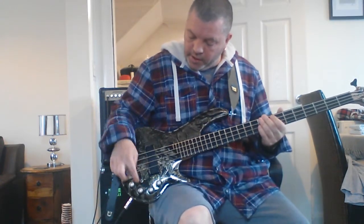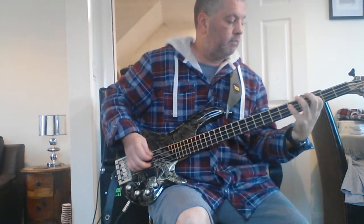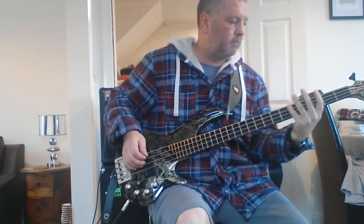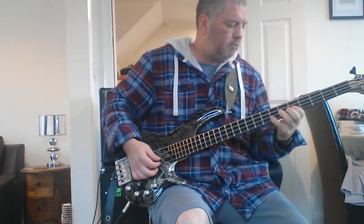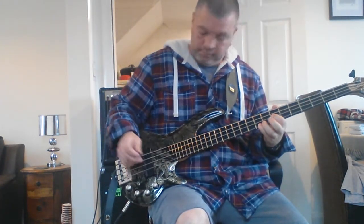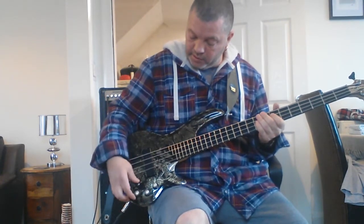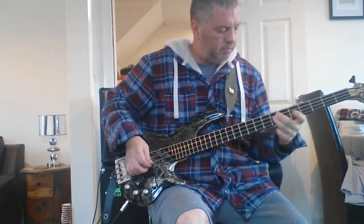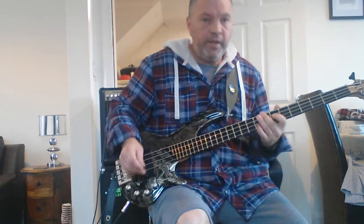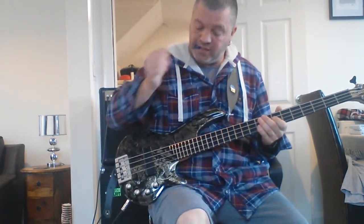That's my usual setting. And this is with the slap bypass where it avoids the EQ - I think it just takes all the middle out basically.